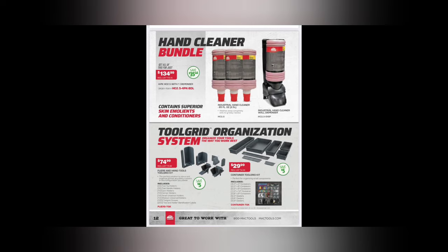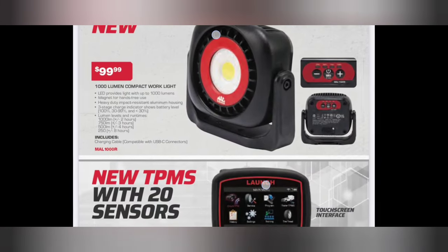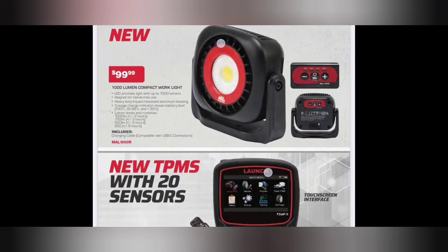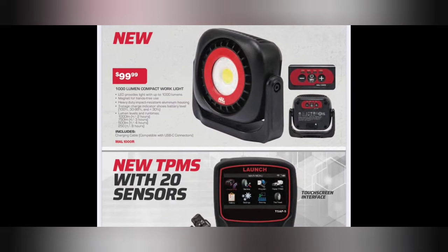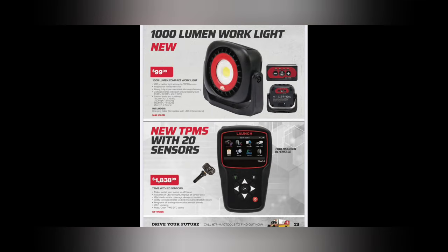We got a 1,000-lumen work light - $99.99. That's a pretty nice unit at a decent price. LED, 1,000 lumens, magnetic, hands-free, heavy-duty impact-resistant, three-stage charging indicator. It runs 1,000/750/500/250 lumens - two hours on 1,000 lumens, three hours on 750. When it starts running 1,000 lumens for eight hours, that's what we're talking about.